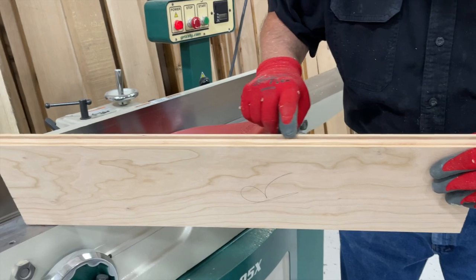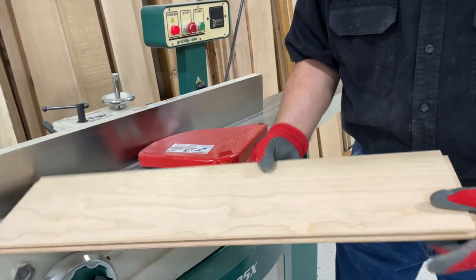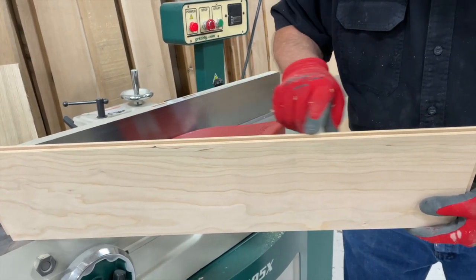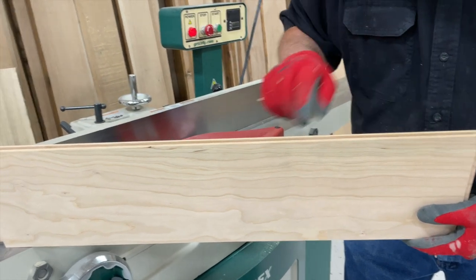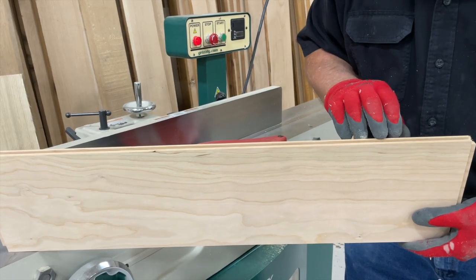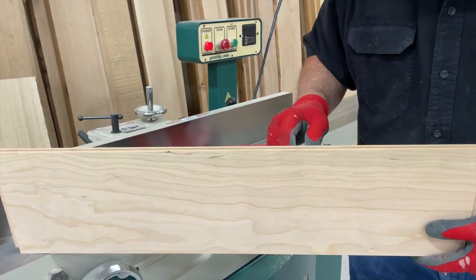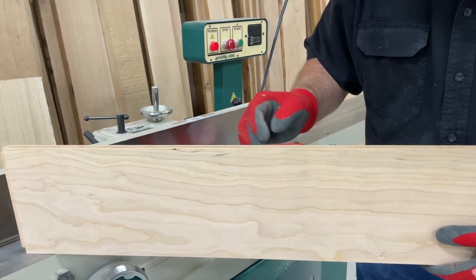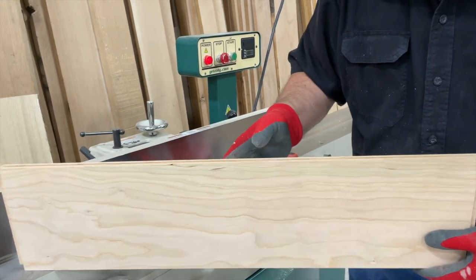By taking that little cut off the face of my stile and rail stock with the jointer, it just cleans up that edge, cleans up all the little chips. Then when we re-rout — because we're only taking off just a 32nd of an inch — it won't make any more chips as we run through the router table the second time, and we'll have a beautiful clean crisp edge to go together on our stile and rail set.